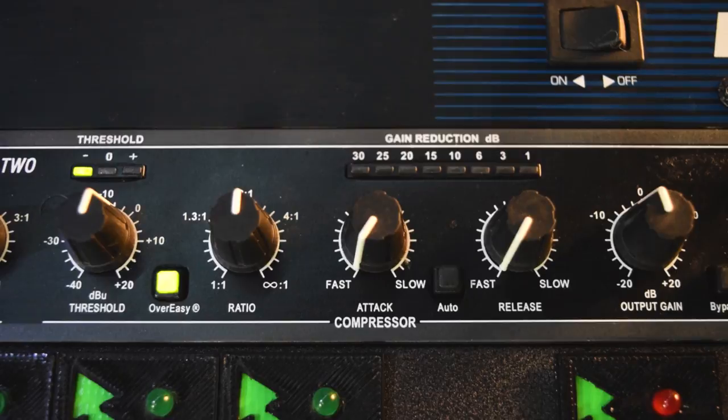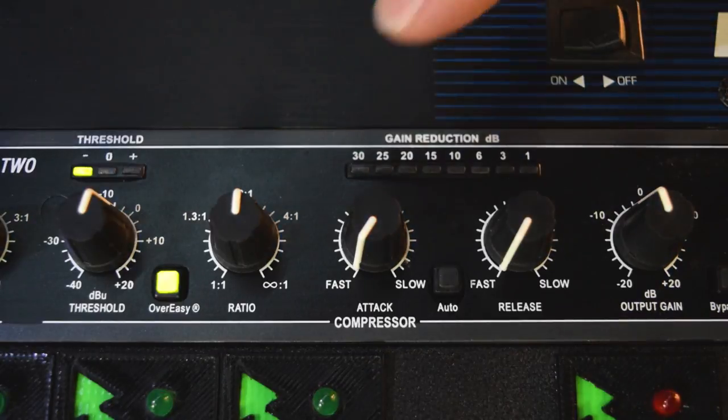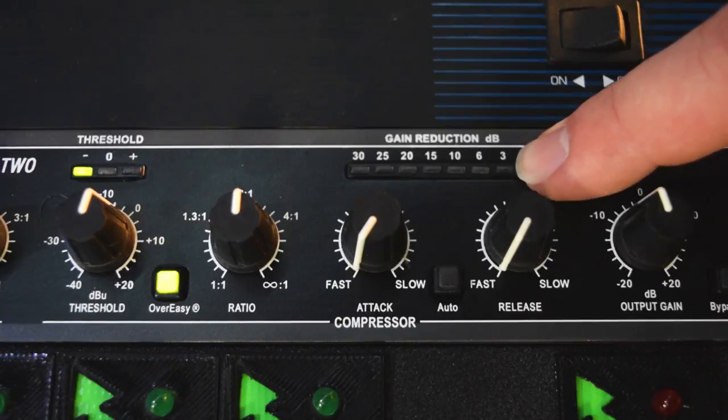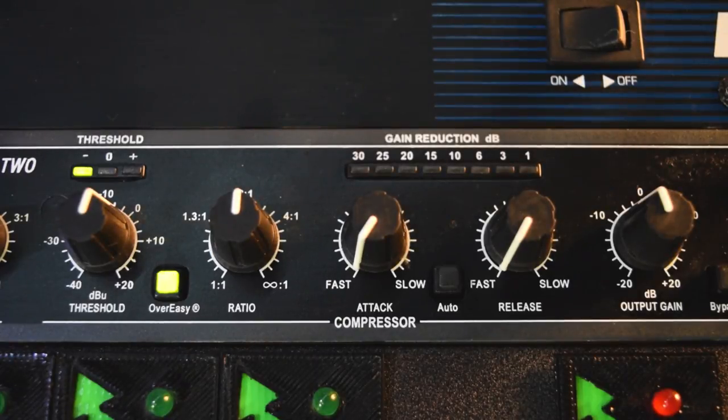These are some great settings, especially if you're going to be using this compressor to track with, as described in the previous video. You're going to run this through your vocal mic, it's going to come into your preamp, leave the preamp, and come into this compressor. I think reducing the signal by about three decibels is a really good starting point — it's not too drastic, not too minimal. It's a good amount of gain reduction to control that vocal during the tracking process. I'll include these settings in the description of this video so you can refer back easily.